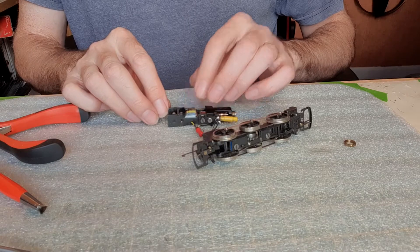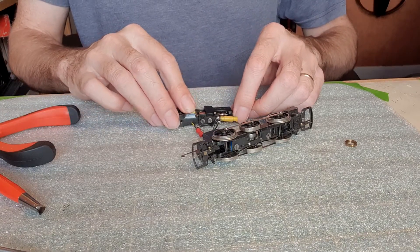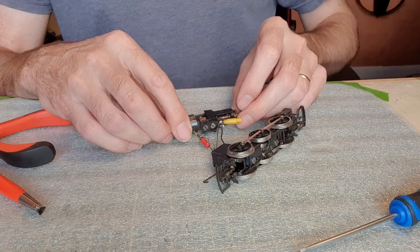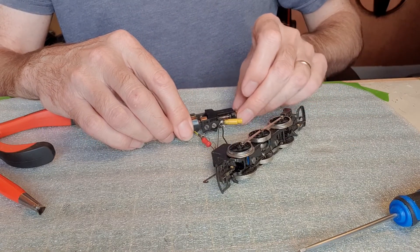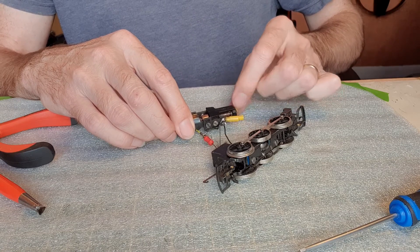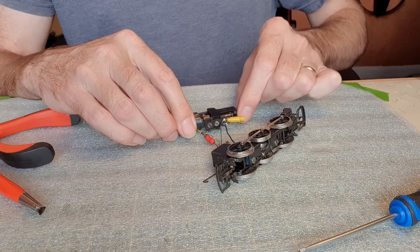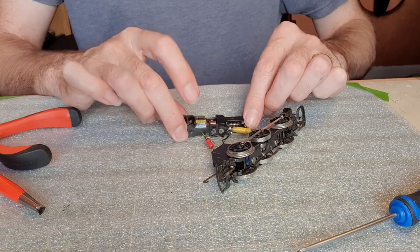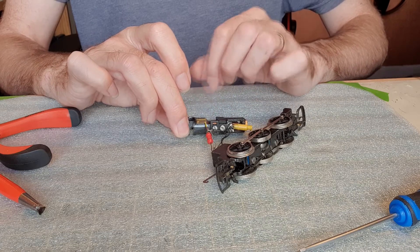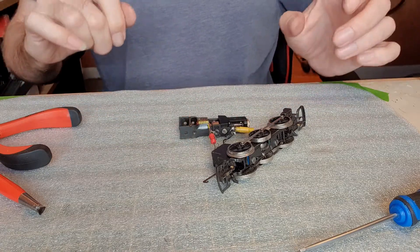The motor's armature is back in position and the bearings are in position, but there's too much play so I'm just going to screw this bearing in a bit. I've set the bearing to allow just a tiny bit of movement in the armature — half a millimetre or so — because I don't want it to be tight. That should allow the motor to spin with less friction and hopefully run a lot quieter.